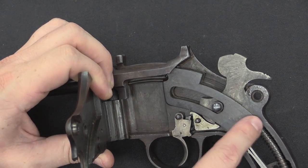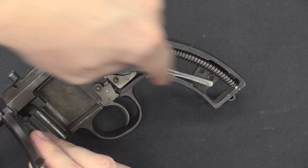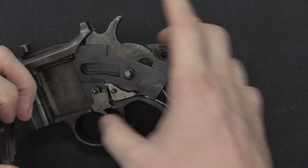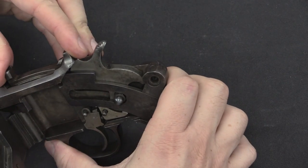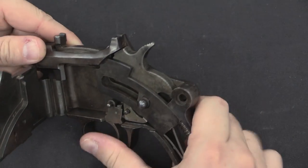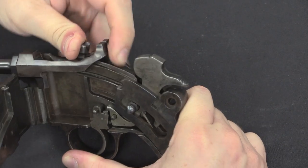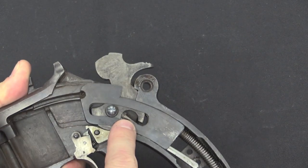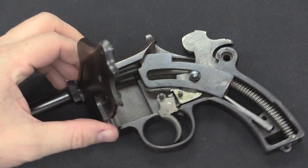Really not a whole lot else going on here. This curved spring is the bolt mainspring, and this V-spring connects to the hammer. The cocking mechanism is simply that when the bolt comes back, it pushes on the hammer and forces it to re-cock. When I hold the bolt back, you can see the end of the V-spring hooking onto the tail on the hammer. So mechanically it's a pretty simple little pistol.